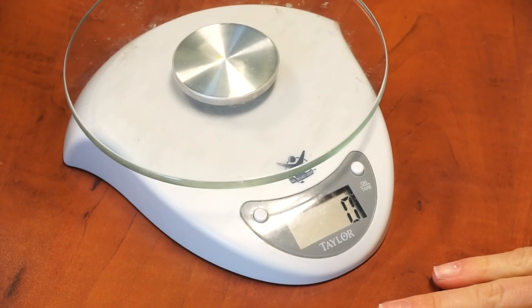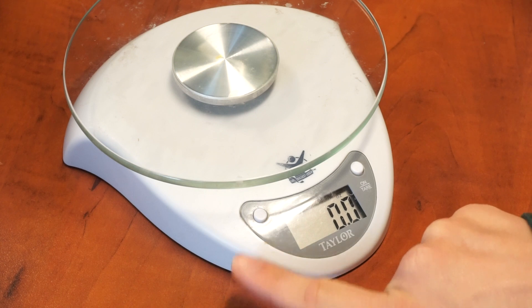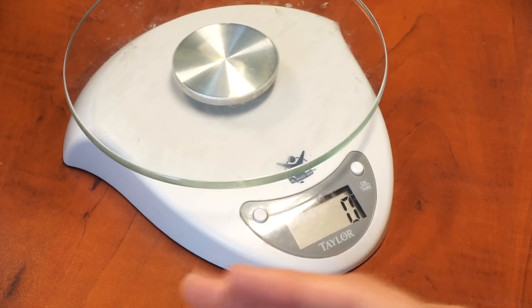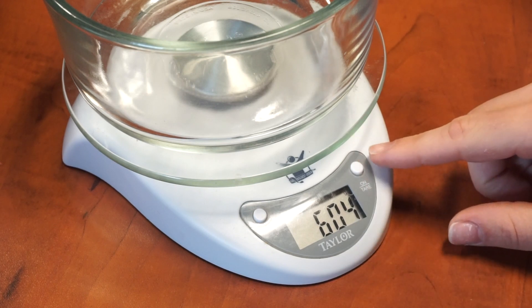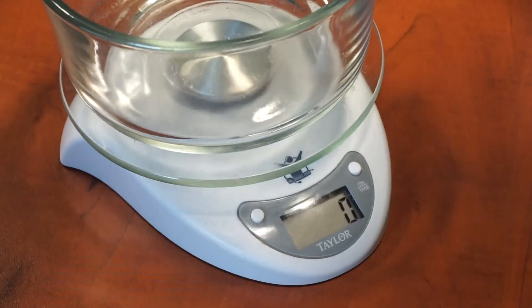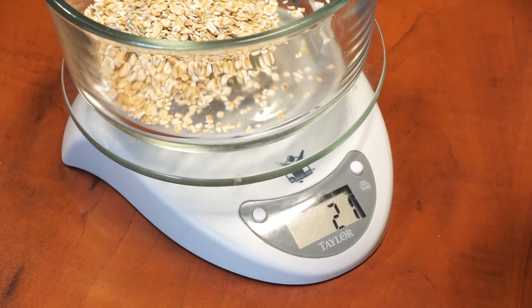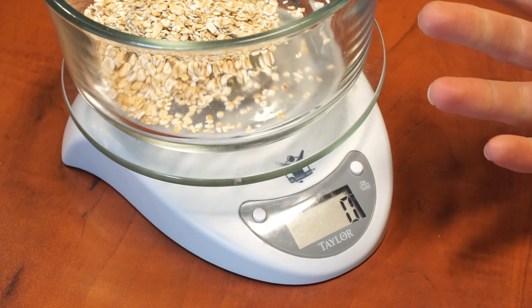Every food scale is going to look different, but for this one — it's by the brand Taylor — you can adjust the units with the button right here. We were at grams, now going to ounces. A big thing a lot of people don't understand is how to get the accurate measurement when you're using something like a bowl or a plate. What I would do is take my bowl, put it on top, and there's a button that says tare. That's going to take away the measurement of the bowl and give me a clean start at zero. If I wanted to put some oats in, what I just poured in there was 21 grams, and I don't have to worry about the weight of the bowl. If I want to add peanut butter next, I would just hit tare again and start fresh with every single ingredient.